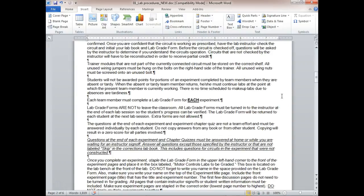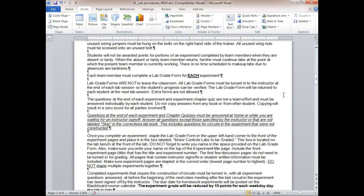Each team must complete their own lab form. The questions at the end of each experiment and chapter quizzes are not a team effort — both of you are getting individual credit for your answers. Don't copy each other's questions. This happens every time — I've never taught a class where somebody doesn't copy something, even copying misspellings.